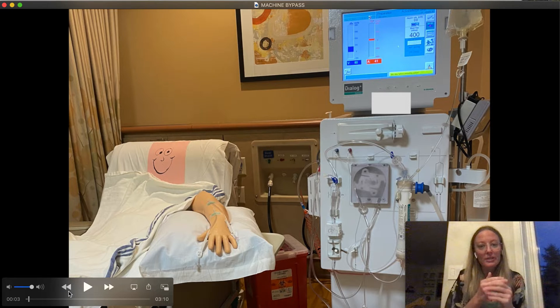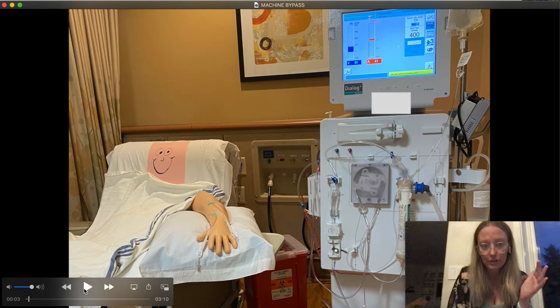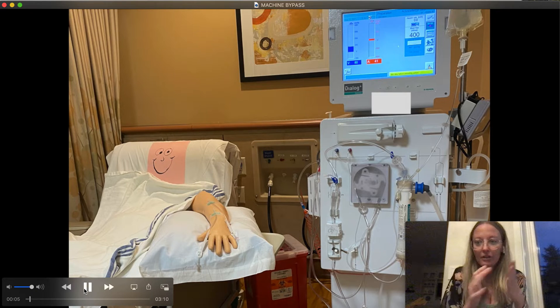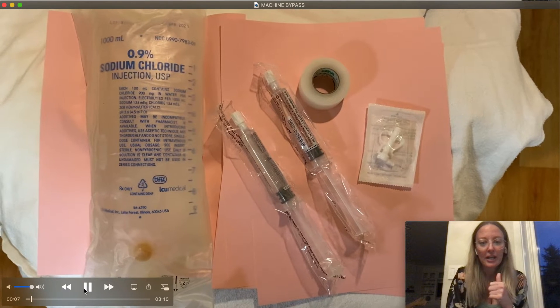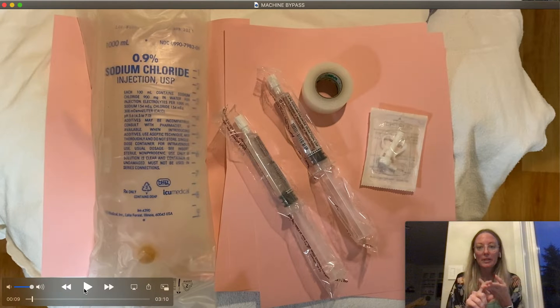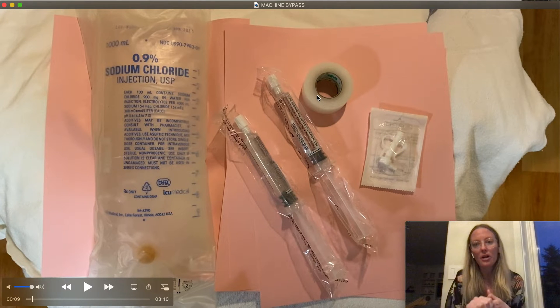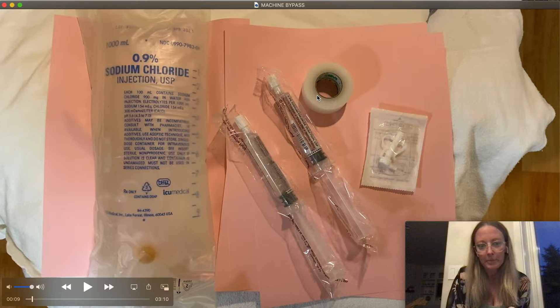Mr. Pink says that he has got to go to the bathroom. Usually when they have to go to the bathroom it is urgent, so you want to have practice and get good at doing this. Some of the supplies that you will need: a saline bag, two syringes, a recirc peanut connector, tape, and I would also add alcohol wipes to your supplies list.